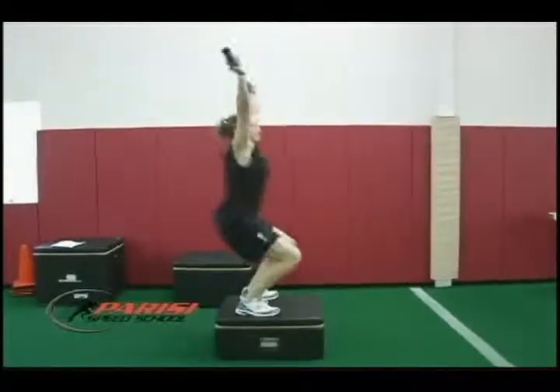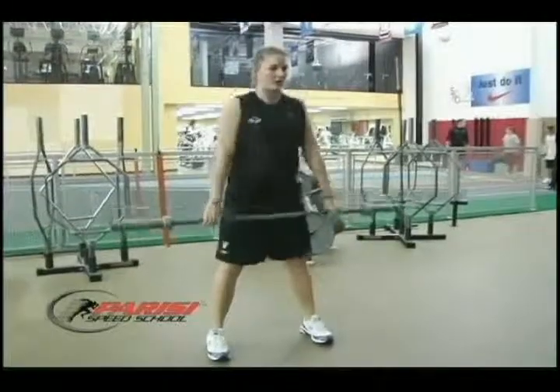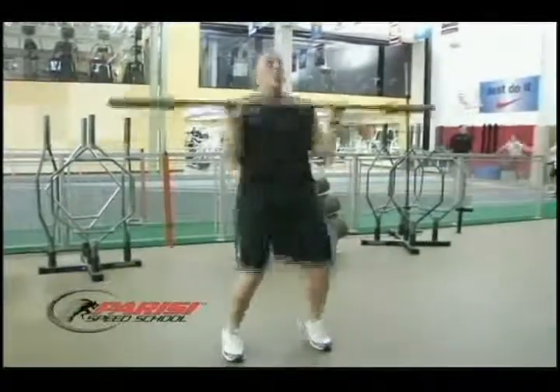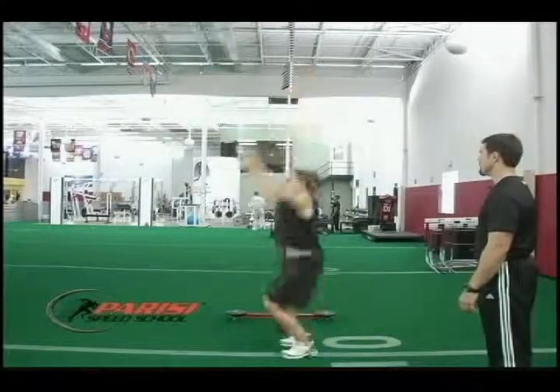Some of these advanced techniques include the jump snatch and the bar complex series. Both of these techniques are critical pieces to add to any coach's training arsenal. If you are looking to soar to new heights or to take your athletes and your team to another level, the Vertical Jump Method is a must for your DVD library.